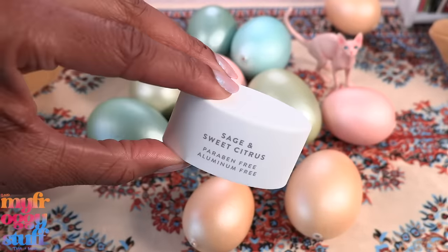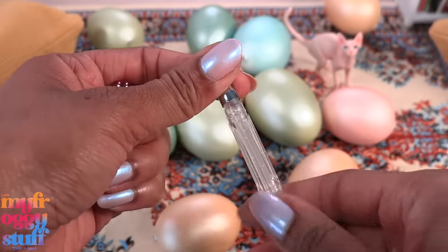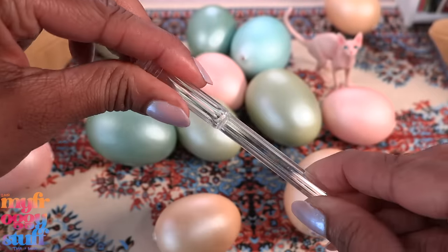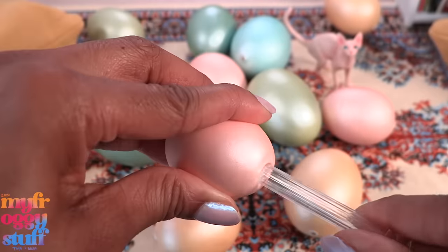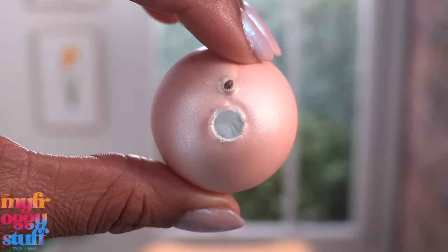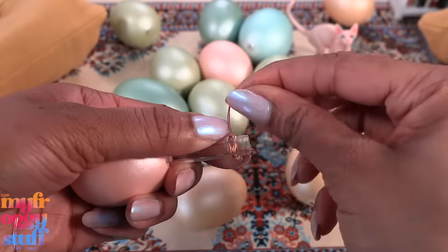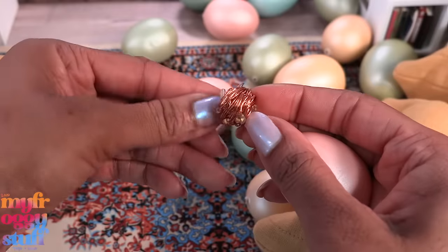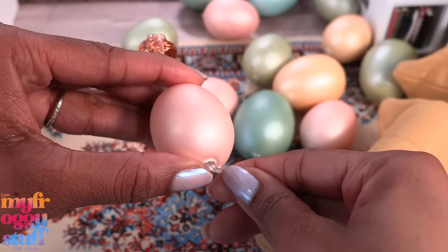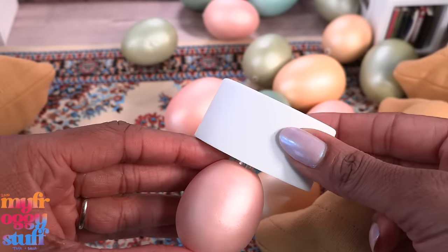We are also using a used pen, a button, a deodorant cap, and LED lights. I start by taking the pen apart to get the clear tube, score it where I want to cut, then easily break it. I push it through the egg and clear out any excess foam so we can see right through the center, then run the lights through the tube and wrap them around the top in a tight little coil.